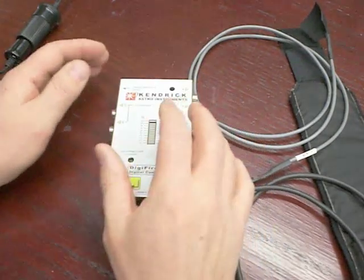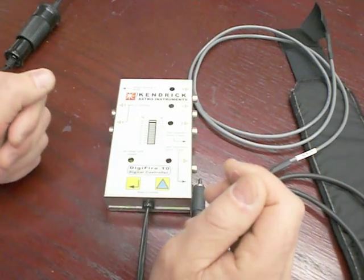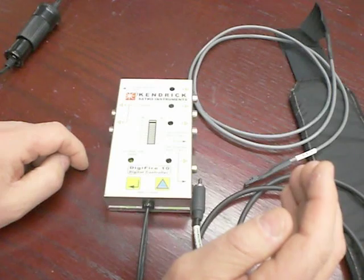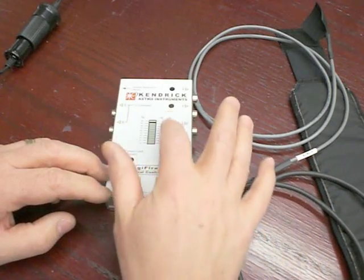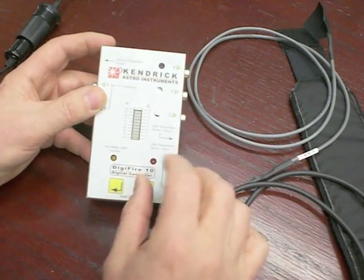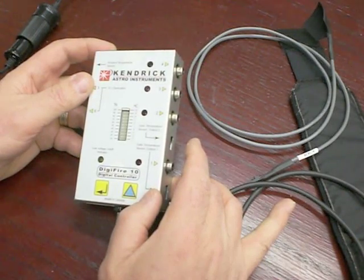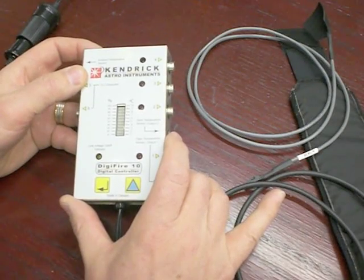Thirdly, this controller has the capability of our DigiFire 7, which is the duty cycle control or power setting control in 10% increments, indicated by the scale on the left. The unique thing about the DigiFire 10 is that it can also operate using temperature sensing capabilities built into it, represented by the scale on the right — a scale from 1 to 10 in degrees centigrade. You can use the temperature sensing function to sense surface temperatures and keep devices at a specified number of degrees above the ambient air temperature.